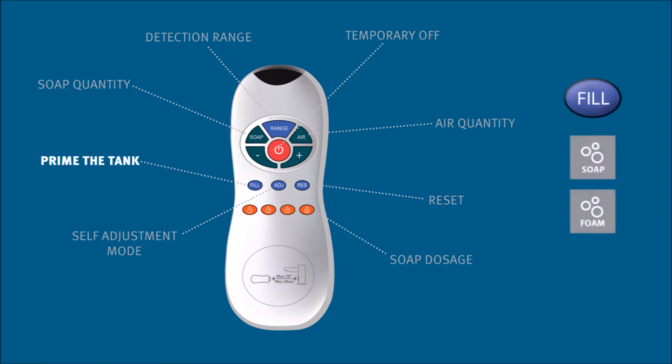The fill button will prime the pump after refill to bring the soap from the tank to the nozzle in both liquid and foam soap dispensers.